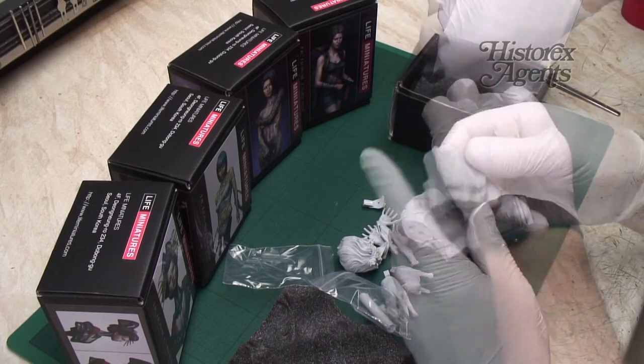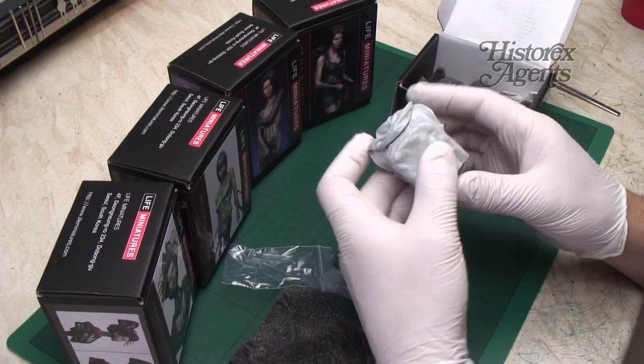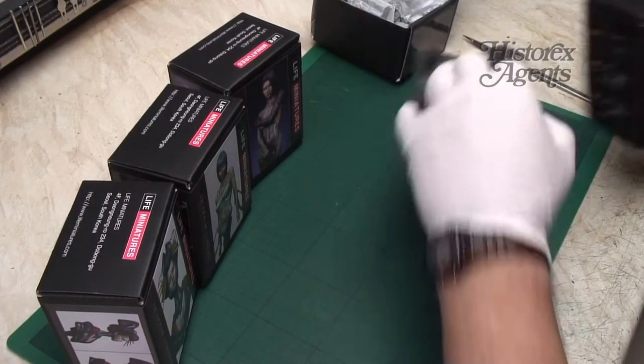Let's have a look at the rucksack — some sort of modern rucksack. That fits on really snugly. Very nice. That certainly is screaming, just paint me. Let's move on to the next one.